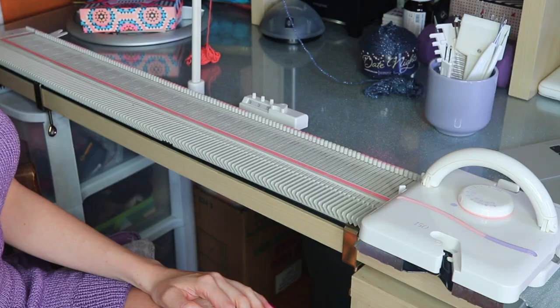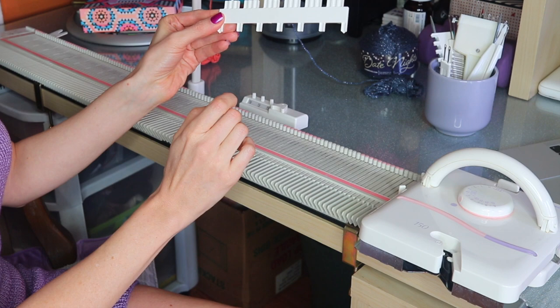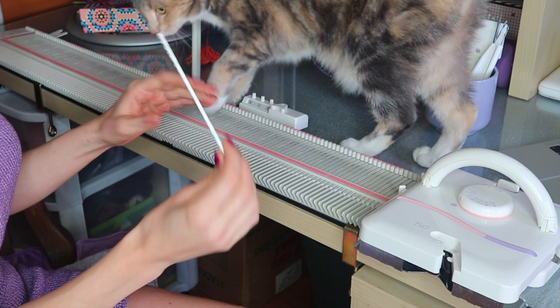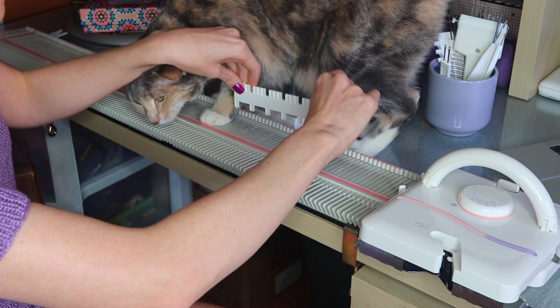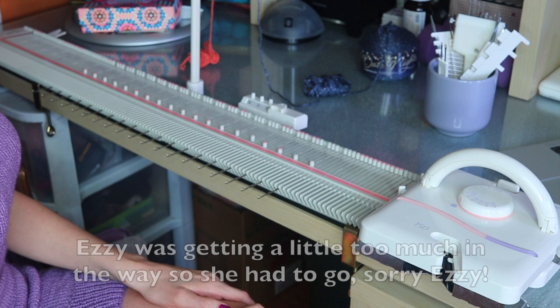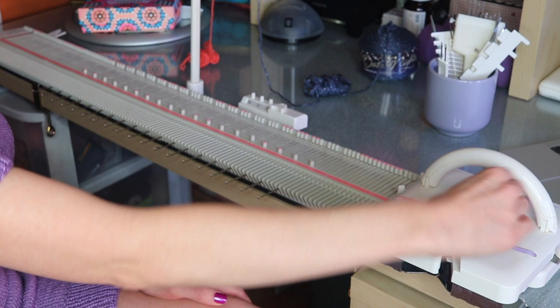To start off, I'm going to cast on for the mock ribbing. We're going to grab this tool which selects every fourth needle. I'm going to be casting on 37 on the left and 36 on the right, starting with the front of the top. So we start with 36 over here and then keep going down until we have 37.